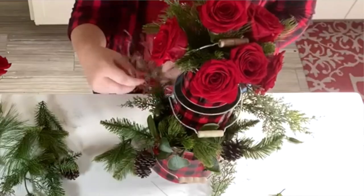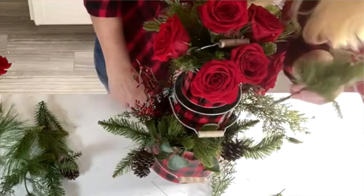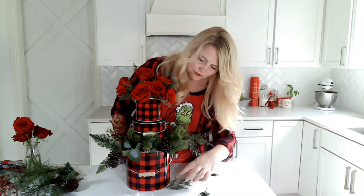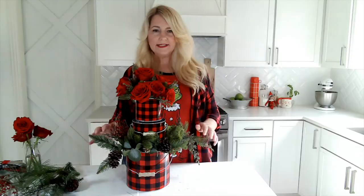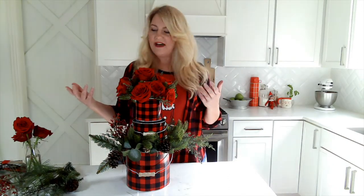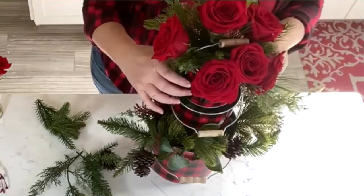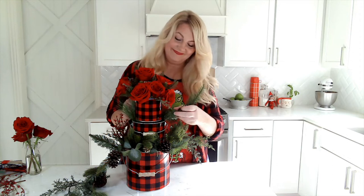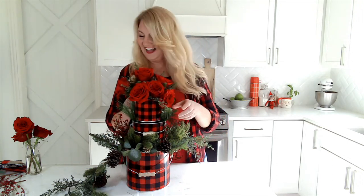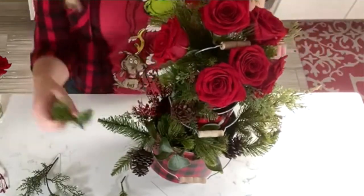If you want a whole 360-degree version as a centerpiece on your Christmas table, you want to decorate all around. These are very inexpensive, so it's no big deal. I'm going to add some flowers within this, so I don't want to put too much greenery. This would be so beautiful with actual real cedar and Christmas tree, but I live in Dallas and it still feels like summer here — in a few weeks the fresh stuff will come out. I've got a little red on one side, and you just don't want to put all the red on one side — you want to distribute it differently.